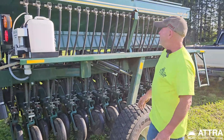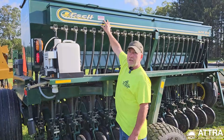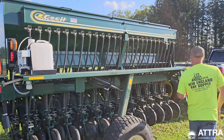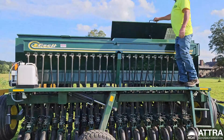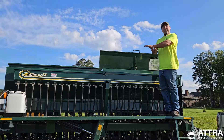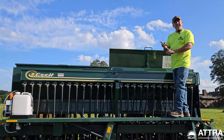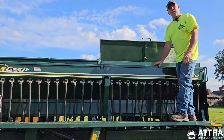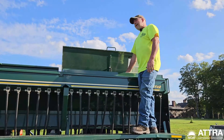There's what they call a small seed box — this is for alfalfa, timothy, clover, and things like that with very minute seeds. The upper box is for bigger seeds: soybeans, rye, wheat, oats, triticale, and similar crops. Orchard grass, which has a bigger seed, and brome grass for hay fields would all go in the upper box.